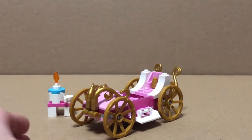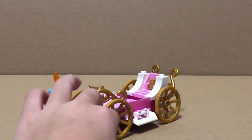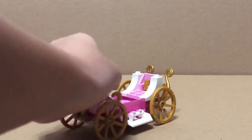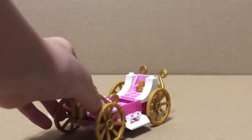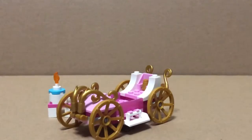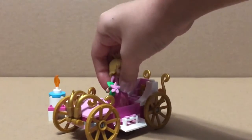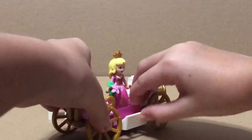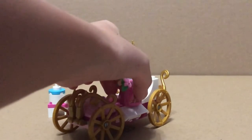And this is the carriage. It uses a lot of pearl gold and pink pieces and new opalescent pieces. It also uses double stud jumpers so that it's easier for Aurora to stand on. It also comes with white shield pieces so that Aurora can get on and off of the carriage.